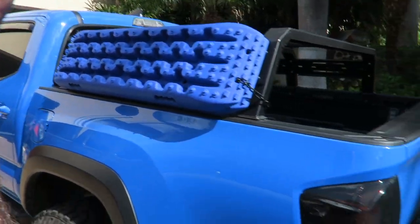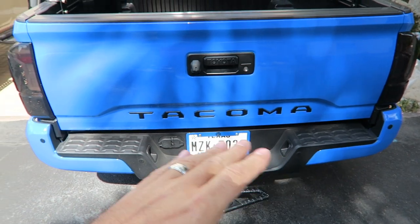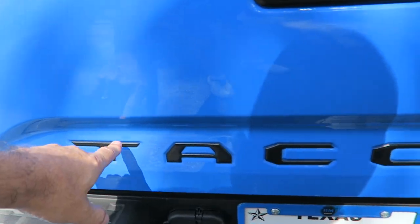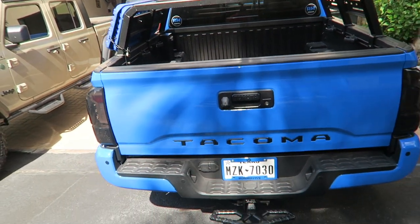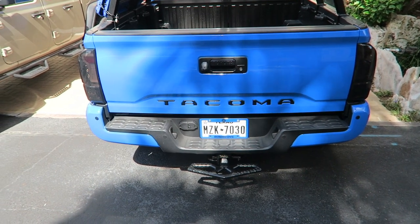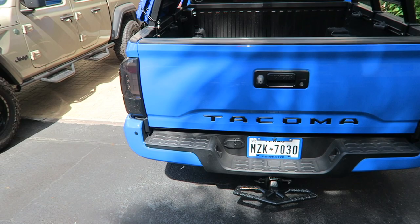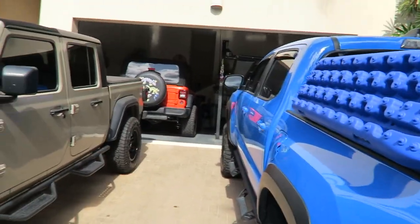Next up are the tailgate inserts. These are black — you can get all kinds of different types for the Tacoma. What I'm talking about are the letters across the back here. I just think it enhances the truck a little bit and looks pretty cool. It's very simple to do; they simply stick on. You clean it up and stick them on — very easy, anybody can do it. They'll cost you somewhere in the $40 range.